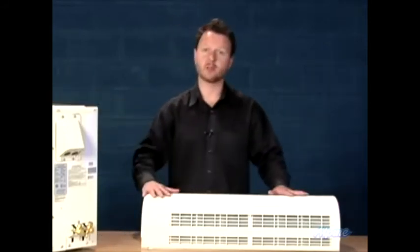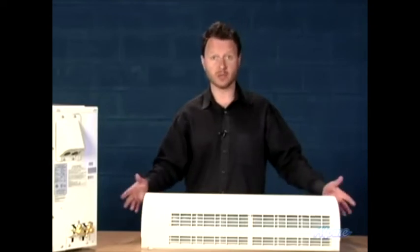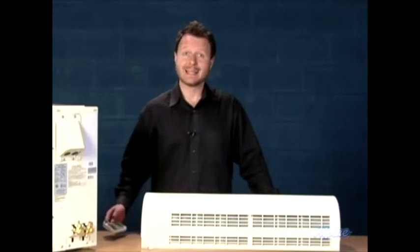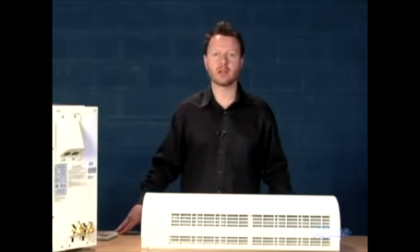The parts that come with the kit are the outside part and the inside part — you'll have more than one inside air handler if you get a multi-zone. Each inside part also comes with one remote control. The line sets are sold separately and come in a few different lengths, so pick the length that's best for you.